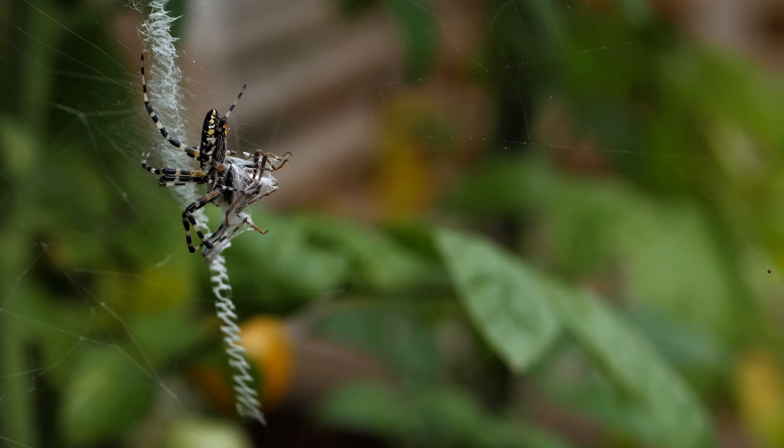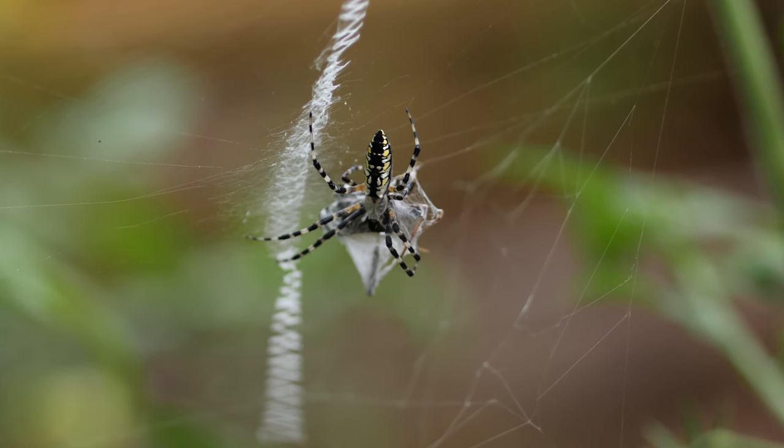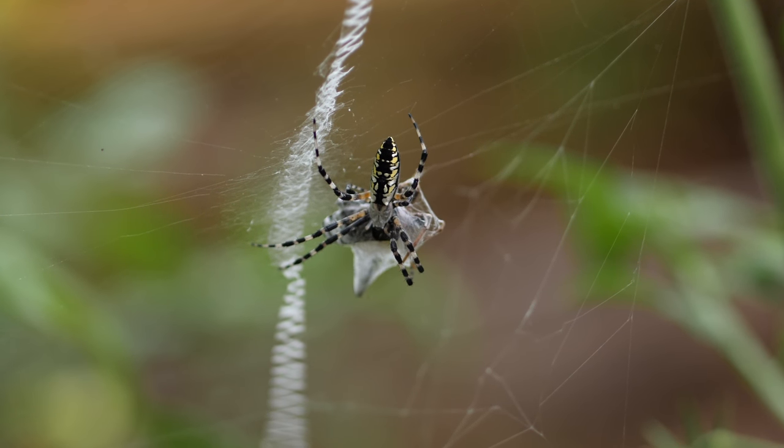Here you can see aphids crawling on the body of the bug that's been wrapped up. This particular spider is about half an inch to three quarters of an inch long, just for the body part, not counting the legs.